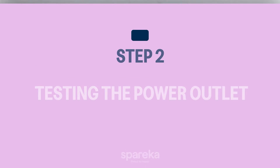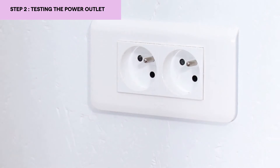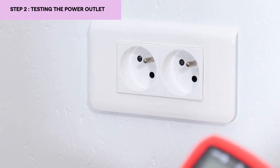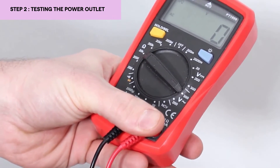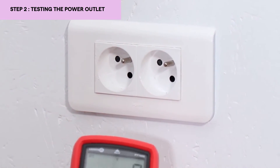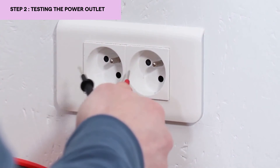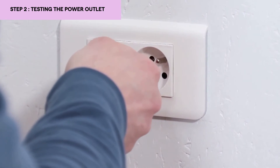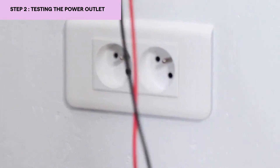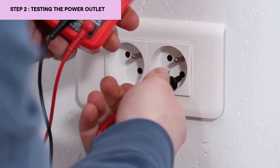We are at our power outlet. You have three things: you have the ground here which can be touched — there is no risk — the phase, and the neutral. In order to test the socket, you must select the appropriate voltage and current rating as we have just seen. I must put both touch points at the same time in each hole. If I only put one tip in, I'll never be able to insert it due to the security measures in place — both must be pressed at the same time to unlock the safety mechanism.